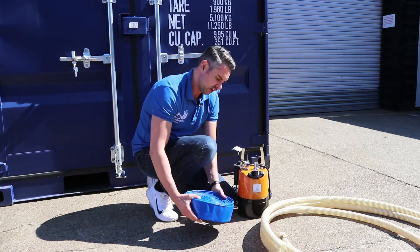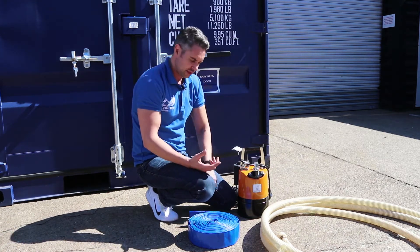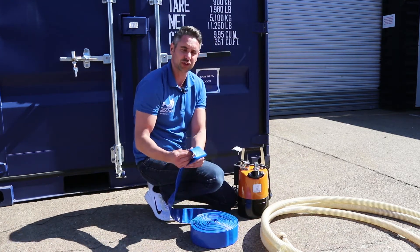One thing I will point out is these are not ideal to be used in anything more than a basic straight line. If you're using it to go up and over obstacles and around corners, the hose can kink, which will stop your flow of water.